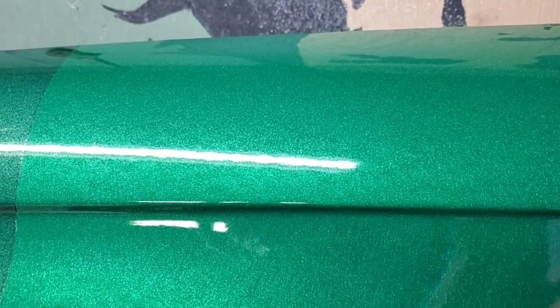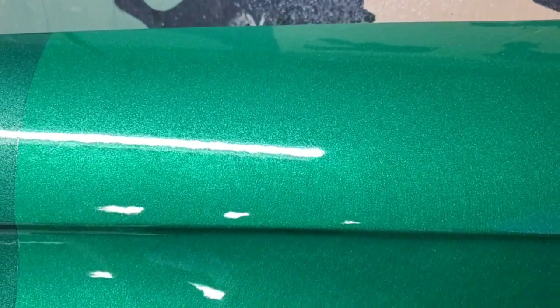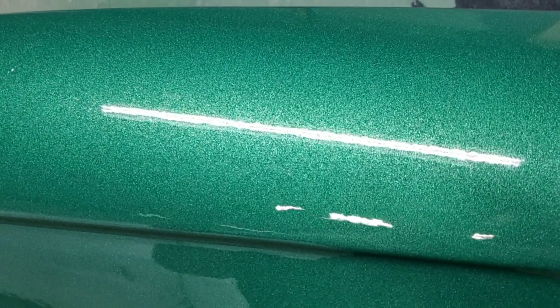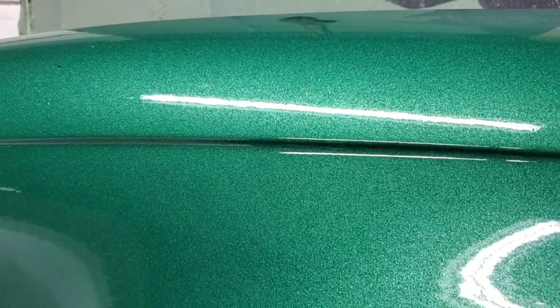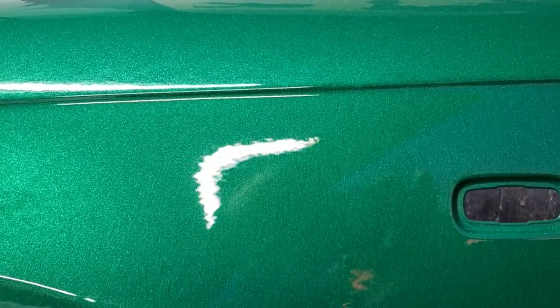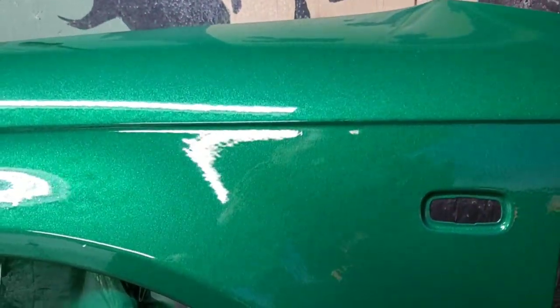This is the jade green under LED lighting, with a little bit of black added to the paint. If you guys are looking for cheap paints, check out the links in the description.